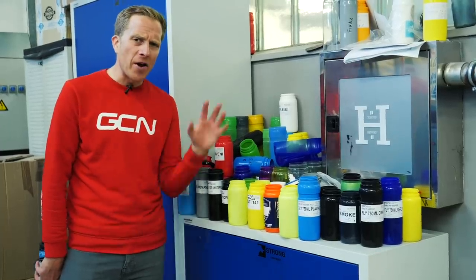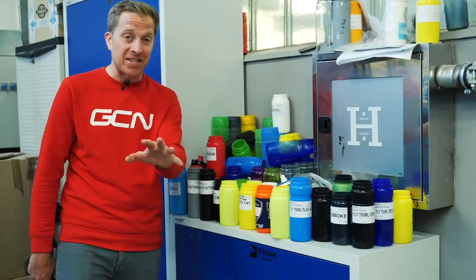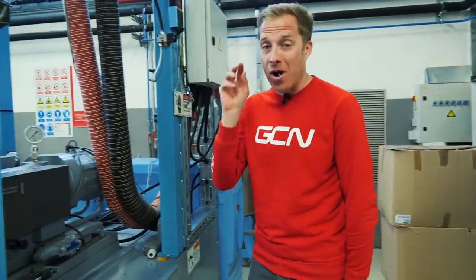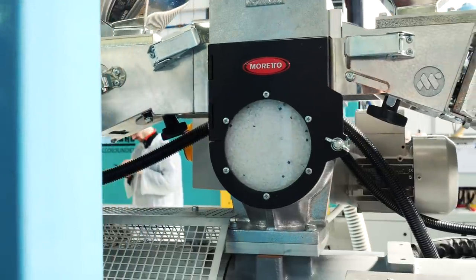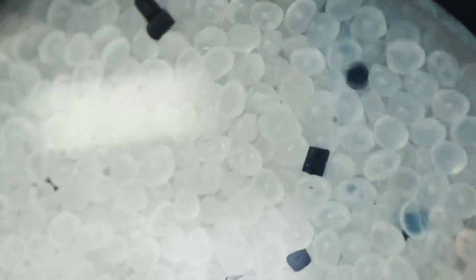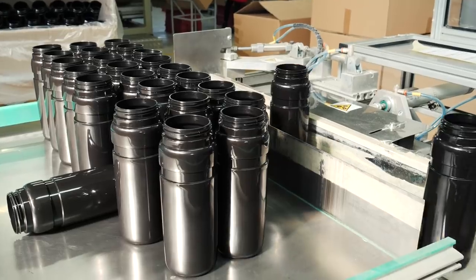Speaking of colors — if you're wondering how they get turned into these bright little beauties, it's a pretty simple affair. Remember those white polyethylene pellets? You just need 1.5% of a little colored pigment pellet, and that's enough to give you one of those brightly colored bottles.